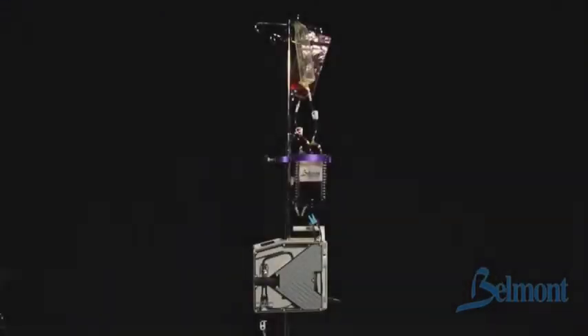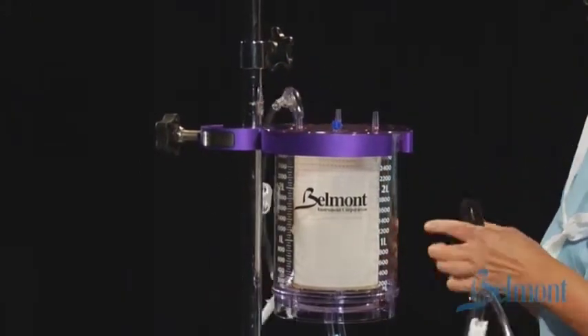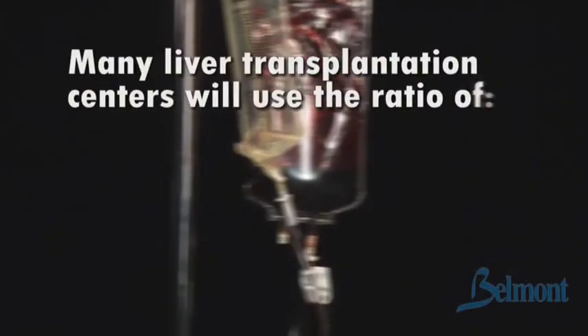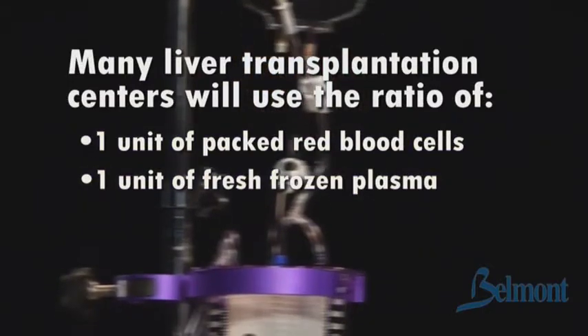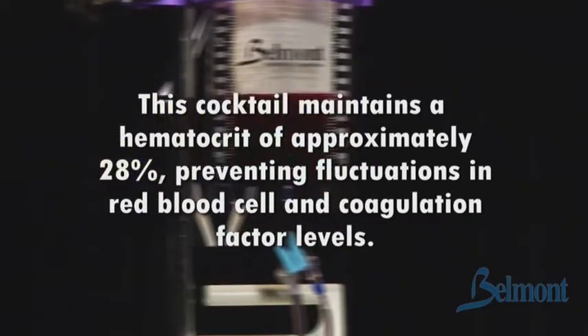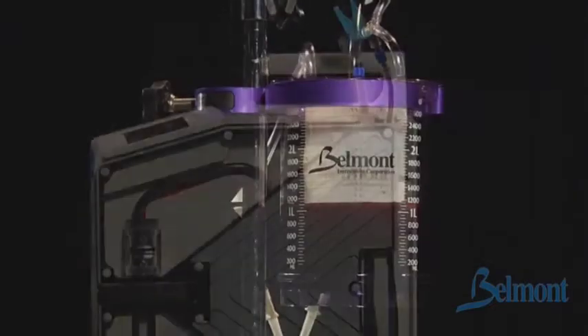An optional large volume reservoir can be added at the beginning of the procedure or at any time a larger volume reservoir is needed. It holds up to 3 liters of fluid and has 5 fluid spikes. The advantage of the large reservoir is it can be used to recreate whole blood providing a consistent fluid mixture. For instance, many liver transplantation centers will use the ratio of one unit of packed red blood cells to one unit of fresh frozen plasma to 250 milliliters of crystalloid solution. This cocktail maintains a hematocrit of approximately 28%, preventing fluctuation in red blood cell and coagulation factor levels. The reservoir can be added in less than one minute.